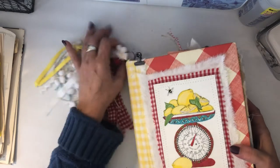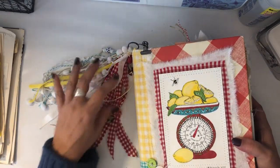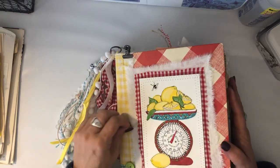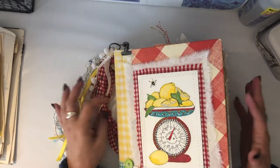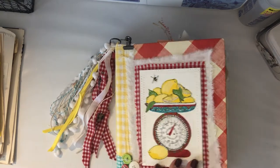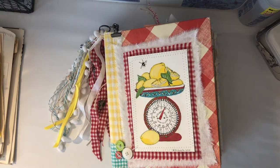So that is the chunky monkey cookbook. I hope she likes it — I had a lot of fun making it. I'm very grateful for her patience because I was supposed to have it done in October and that just didn't happen. It took me longer than I had thought, but it was a lot of fun to make and I hope she enjoys it.